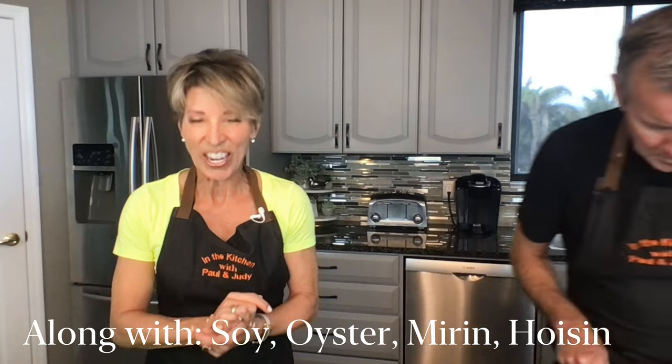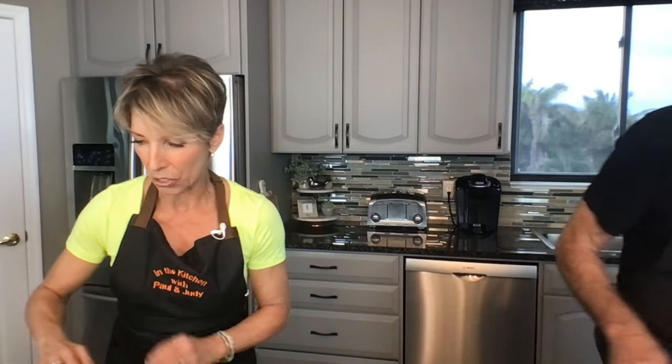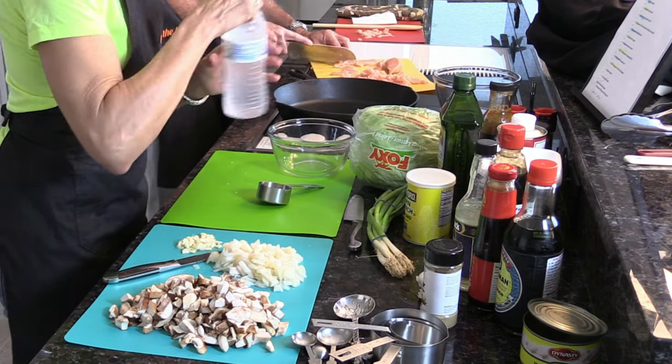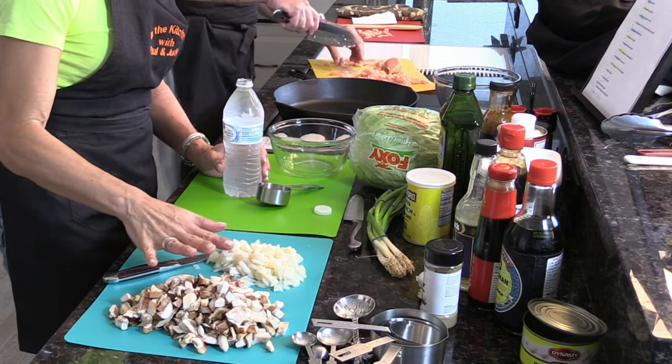Garlic is minced, water chestnuts are cut, shiitake mushrooms are cut. Next we're going to take the quarter cup of cold water, the soy sauce, oyster sauce, mirin sauce, hoisin sauce, the sugar, and the starch — those are all going to be mixed together as one of the filling sauces and set aside. First is that quarter cup of cold water. I'll measure the ginger but that's going to go in with these things, so I'll wait since it's a tablespoon and it'll just go all over.